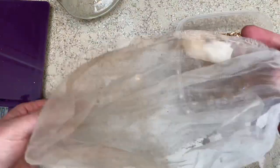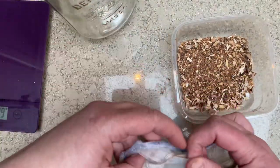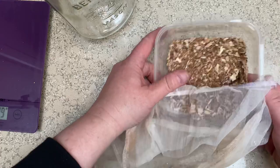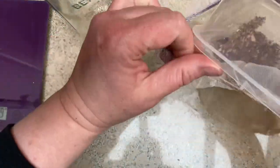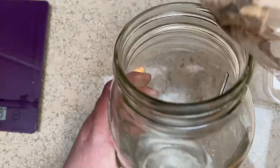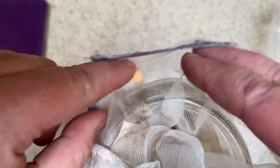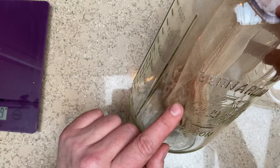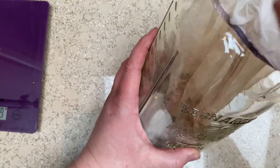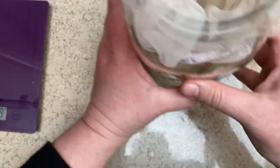We're going to use a paint bag — these are one-gallon bags, reused from the paint store. We grab all of this material and put it into the bag, then put the bag into the jar. When we add water and heat it up, we heat it for about an hour, then pull the bag out so the fiber can go in without getting all tangled up in the material. That's our first jar.